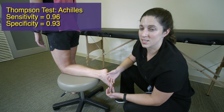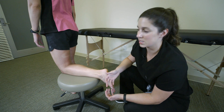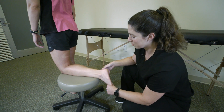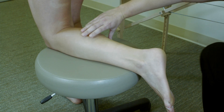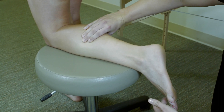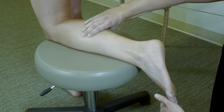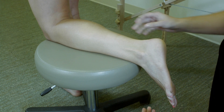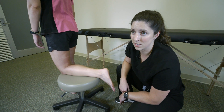Next we're going to talk about the Thompson test, which evaluates the integrity of the Achilles tendon. You want your patient prone on an examination table with the foot and ankle off the edge. With the patient relaxed, you're going to grab the central area of the gastrocnemius and squeeze. What you're looking for is a little bit of plantar flexion that occurs with that squeezing. If you perform this test and the patient doesn't have any plantar flexion, then you get concerned about the Achilles no longer doing its job, which means it might be injured or ruptured.